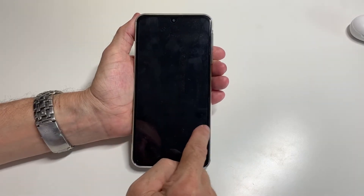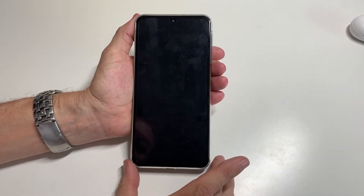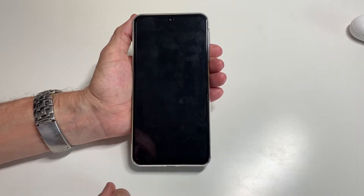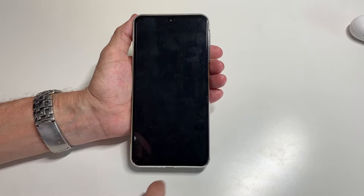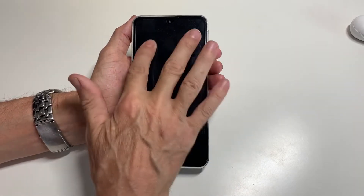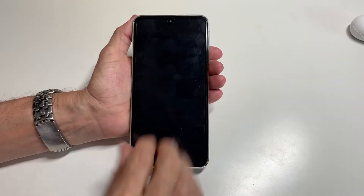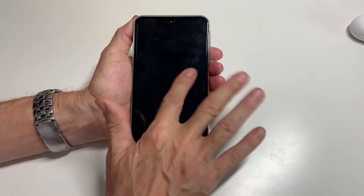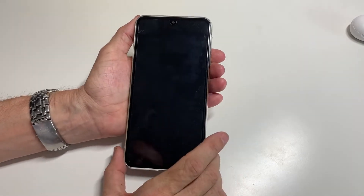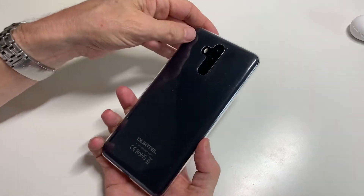This one comes with a screen protector, which is a good thing because they're very hard to fit — but a factory fitted one means you get no bubbles underneath it or anything. The only downside is it's not one of those that doesn't leave finger marks on it, so depending how you're looking at the screen you can see finger marks. But apart from that, you also get a case with it.